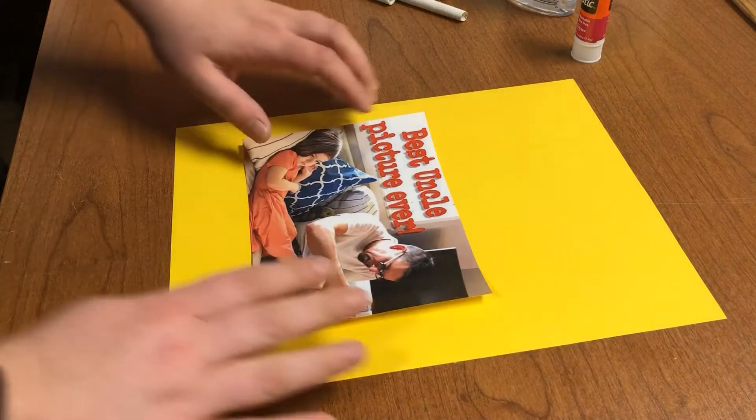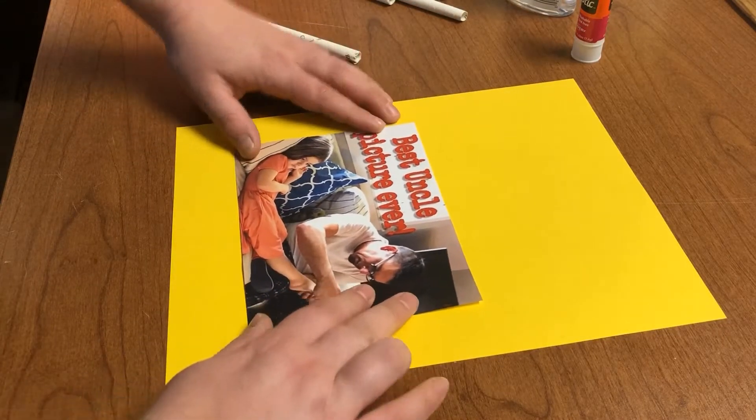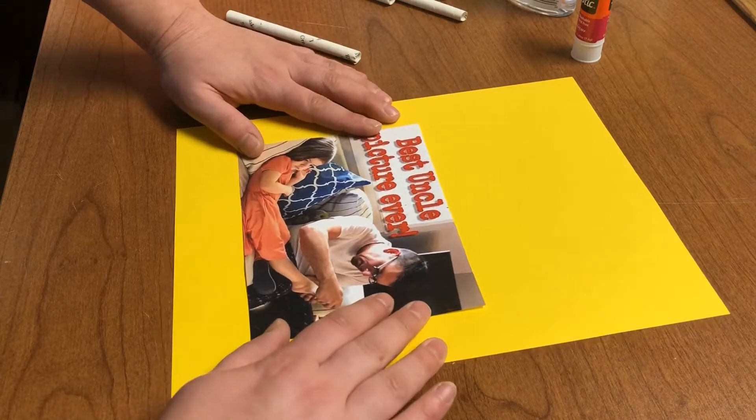The next step is to glue that frame and your picture down to the paper.